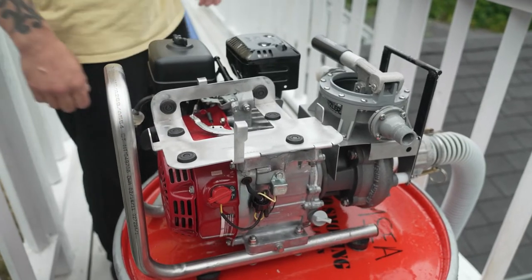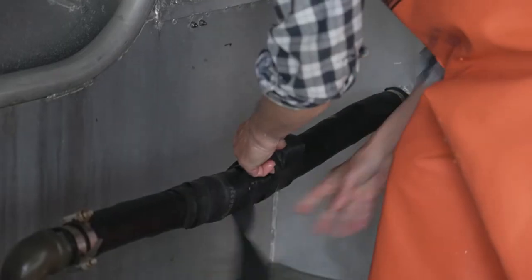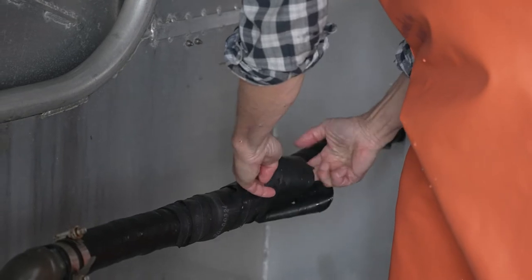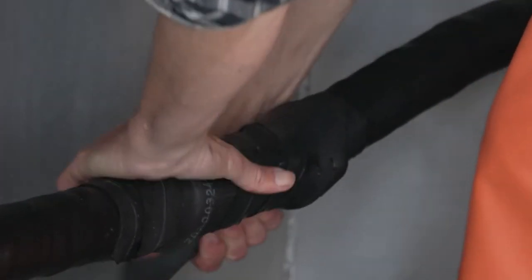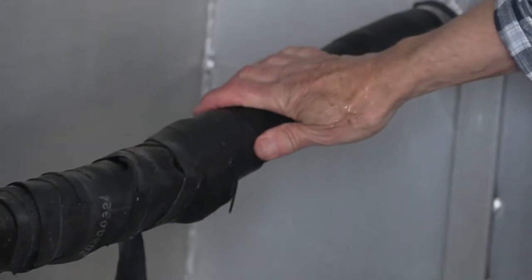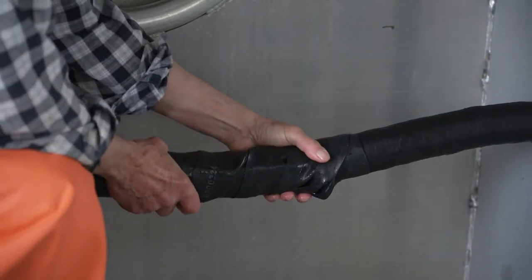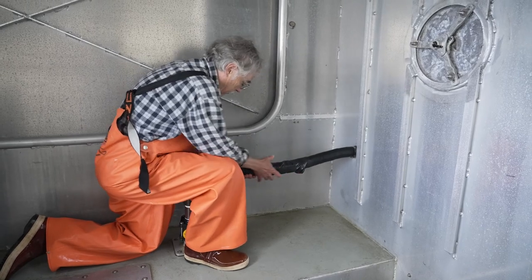If the flooding is under control and the pump is no longer needed, set a flooding watch and maintain contact with the Coast Guard until you're safely in port. Most vessels' bilge pumps cannot handle the capacity of a dewatering pump. If you can, carry your own dewatering pump and start it up every 90 days to make sure it will work properly in the event of an emergency.